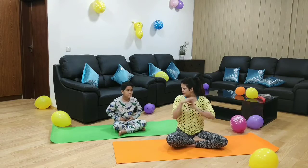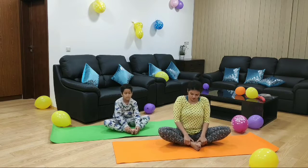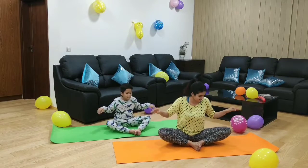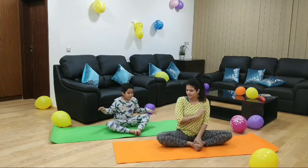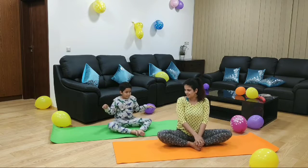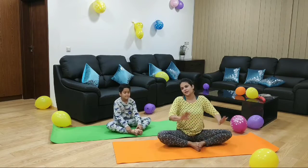Do you know how to make a butterfly with your body? Yes. Show us. So that's the butterfly movement we are going to do. Move your legs faster and faster and let's see whose butterfly is flying higher — mine or yours. Let's do it faster, faster, faster. Move your legs fast. Hold your feet. Very good, and relax.